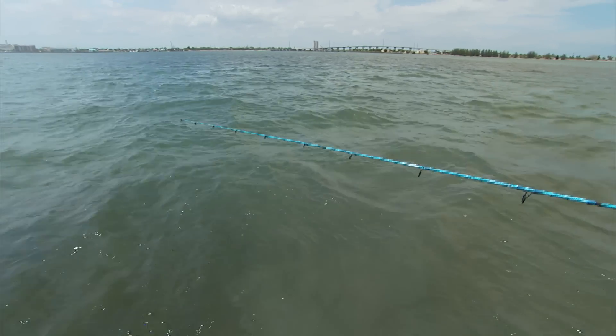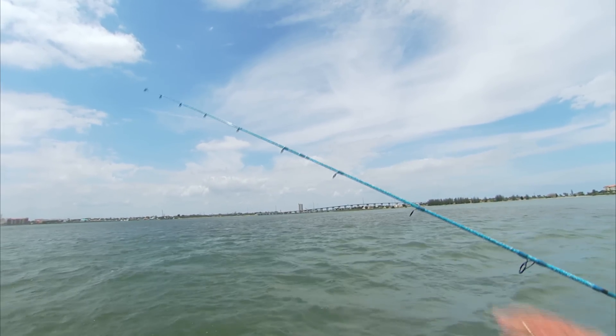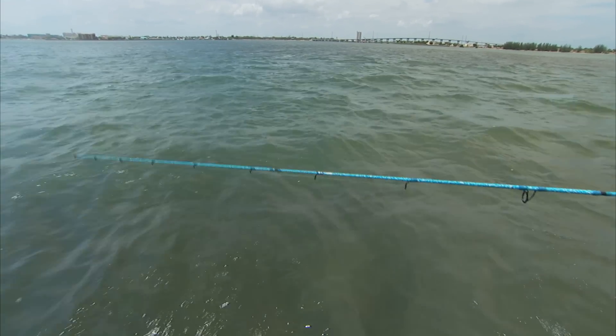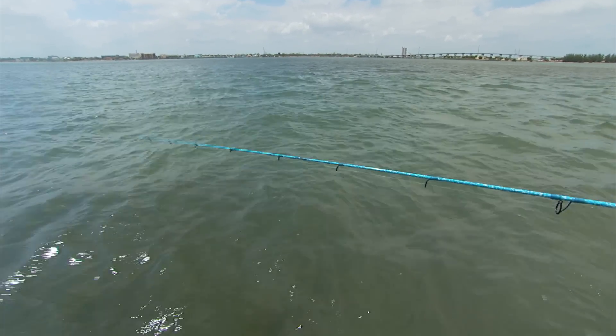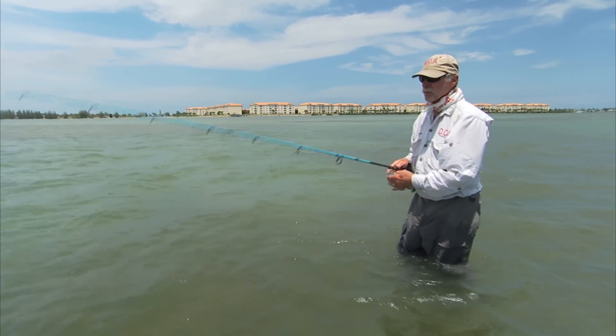I'm going to keep my rod tip very low to the water. The reason is because if I raise my rod tip up high, I'm going to have a big belly in my line, and if I get a strike there's a good chance I'll miss the hook set. With my rod tip low, I've got more contact with my lure and a more direct line to it — therefore a much better chance of really sticking the fish.